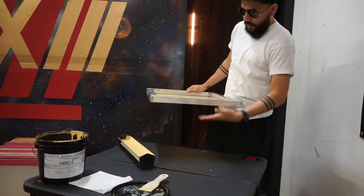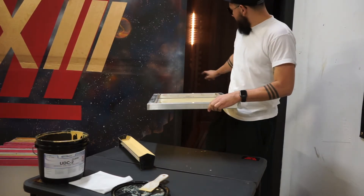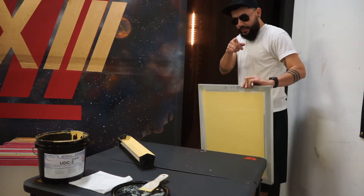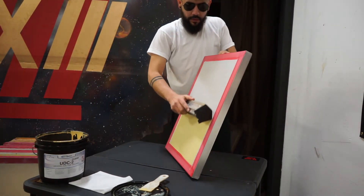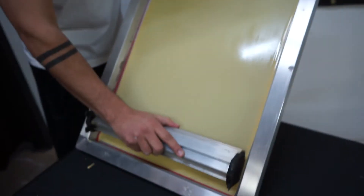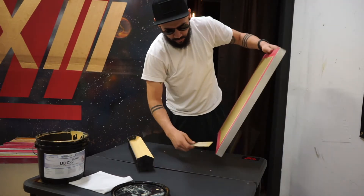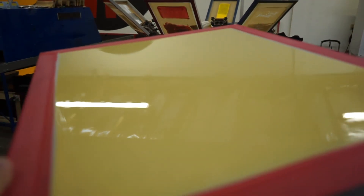When you put it in your dark room and it's resting to dry up, you have to put it in this position so that the emulsion dries on the back side of the screen. And if you have a fan like I do in front of your rack, it should take about 30 minutes to dry. That's that gloss that I'm talking about.